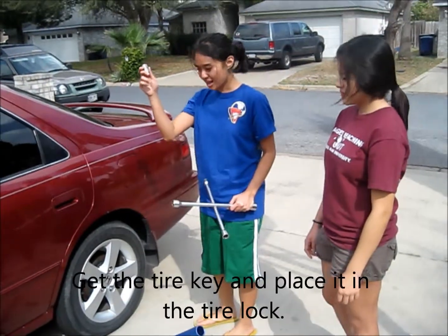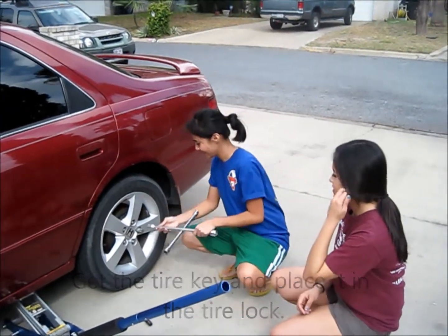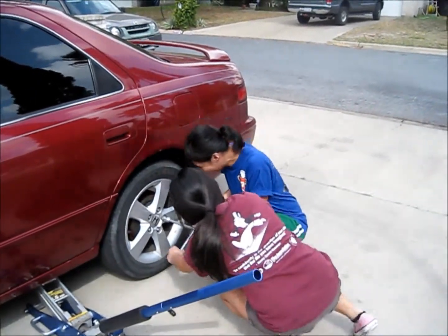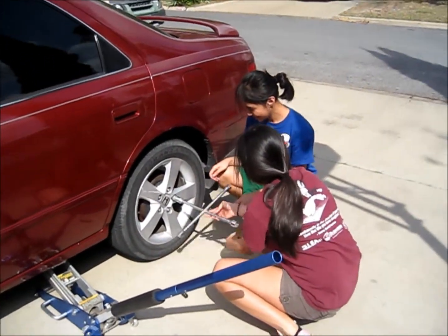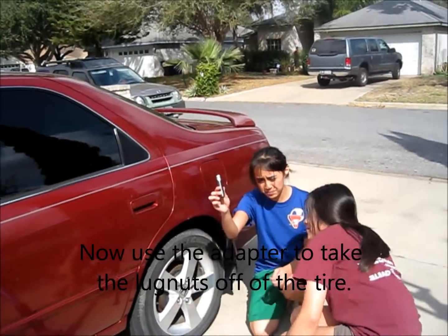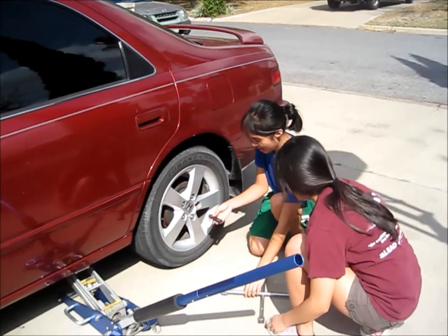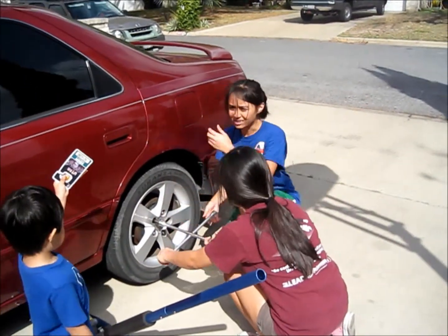We're going to get the tire lock key and put it in the tire lock so we can unlock it. And now we have the adapter and we're going to do the other lug nuts and undo them. So they're not all the same.